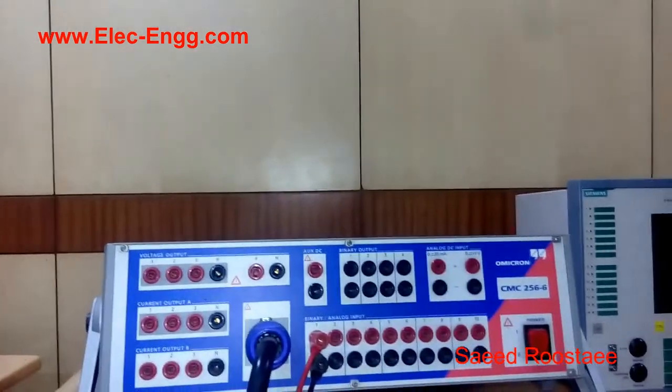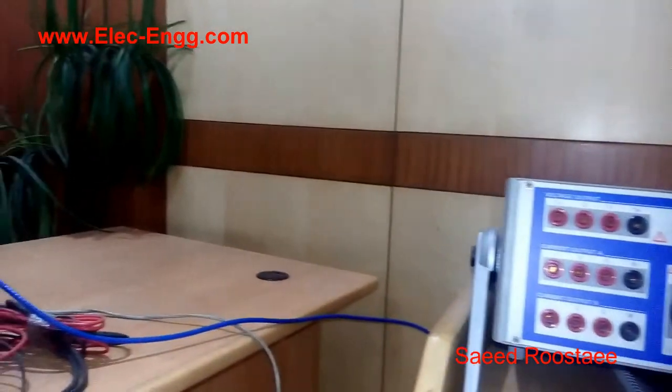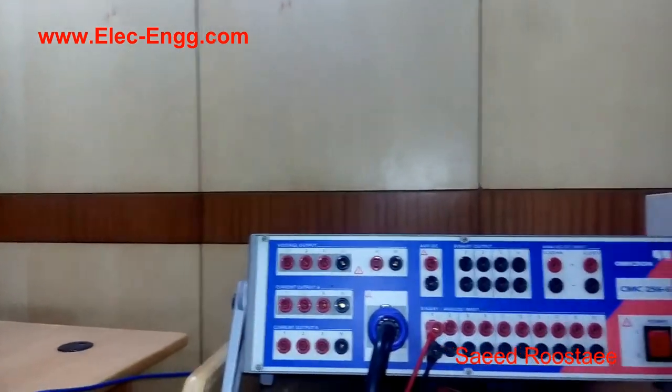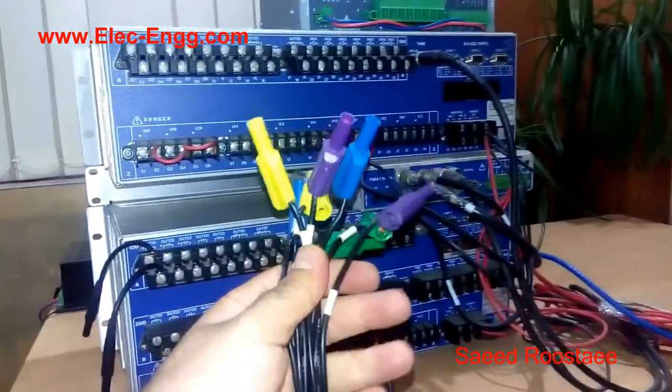Now, I want to connect the CMC256 to the relay and inject the voltage and current, and monitor the TRIP signal. So I have to connect the relay and the CMC test kit. I use the combination socket, which has all the wires here.